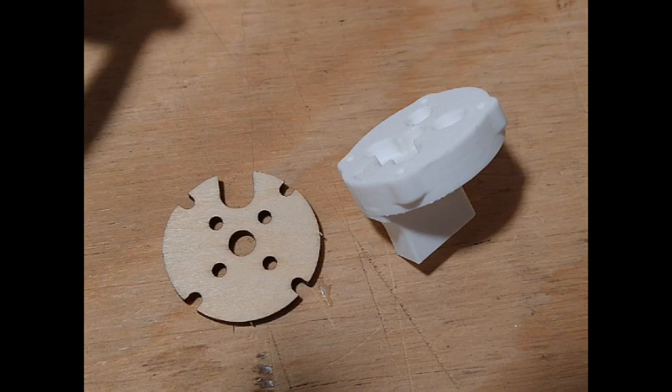The Atom RC motor is a 2306 1800 kV turning a 7.4 prop. The closest replacement I had was a T-Motor F40 2400 kV, which turns a 5.4 prop. I tried the larger prop on it, but it just drew too much current, so we'll have to go with the 5.4 prop.